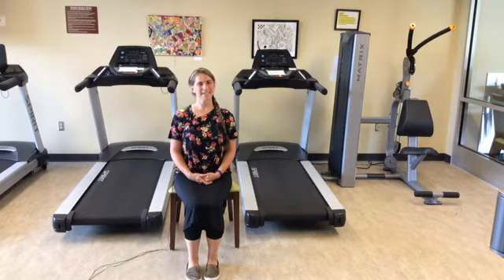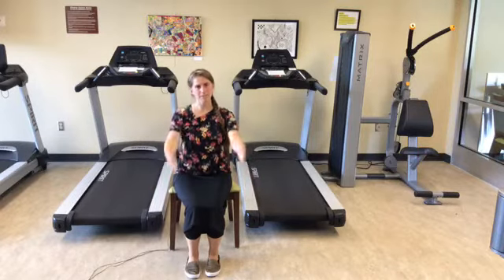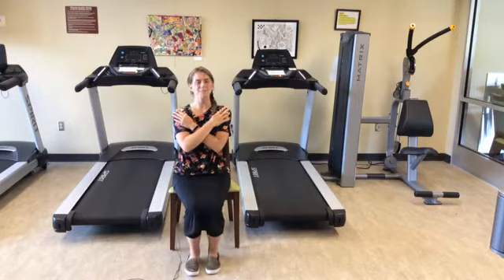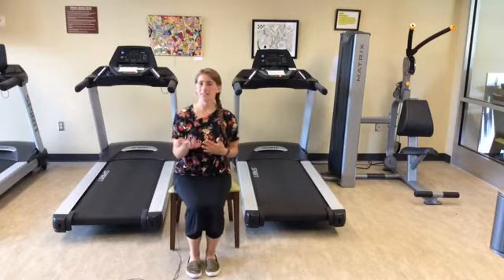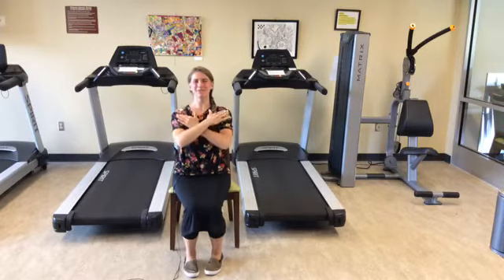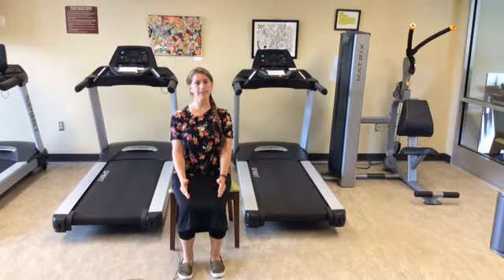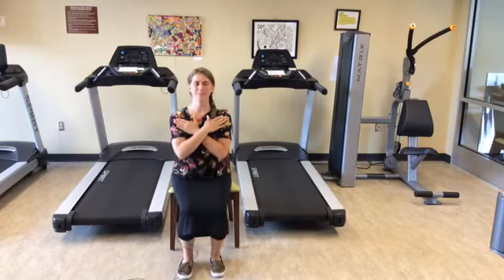Next we're going to do sit-to-stand. If you've watched these videos before, you've seen some different variations — sometimes people use momentum, some prefer arms out in front at shoulder height, others like to cross their arms across their chest. That's up to you. If you can't do 20, that's okay — maybe you do 2, maybe 1, or maybe 20 plus. You can do these faster or slower. My feet are planted about hip-width apart, preparing to stand up nice and tall with control. Standing up, then gently sitting back down — that's one.